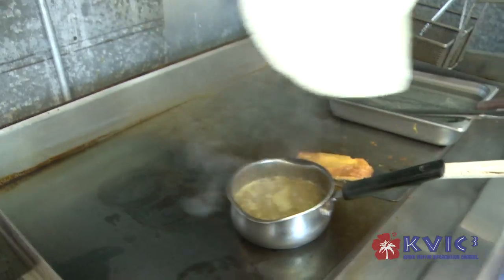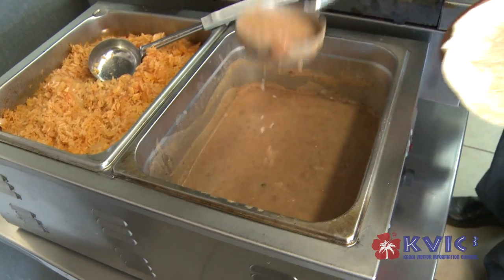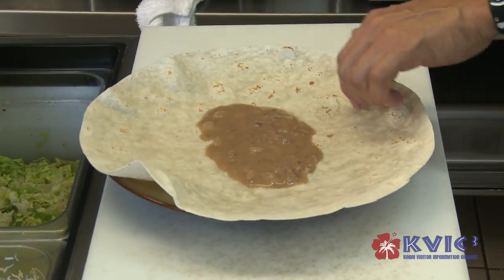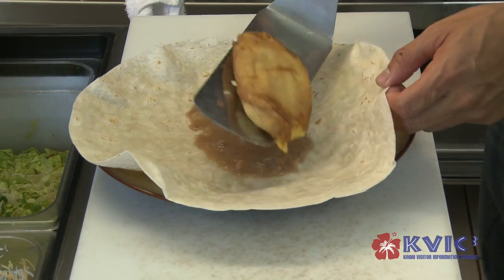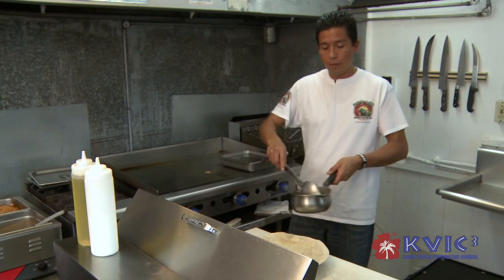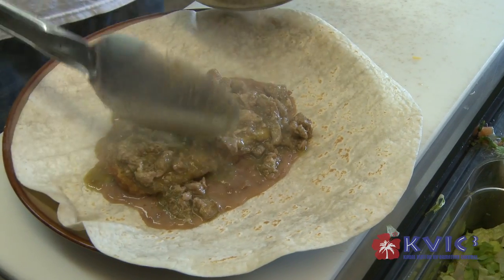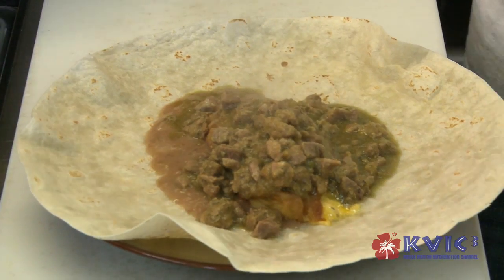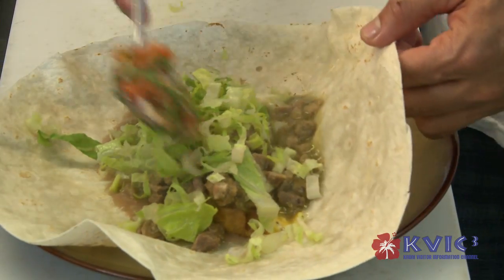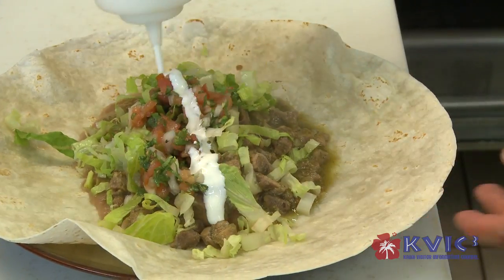So when I have my tortilla ready, I'm going to put some beans, chile relleno, some chile verde, lettuce, pico de gallo, and some sour cream.